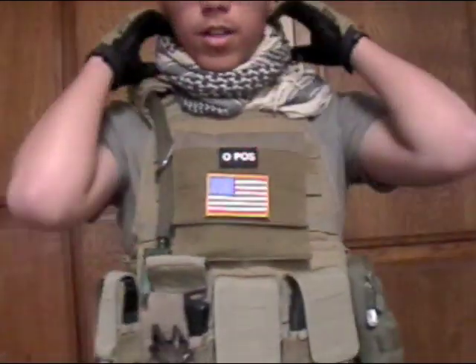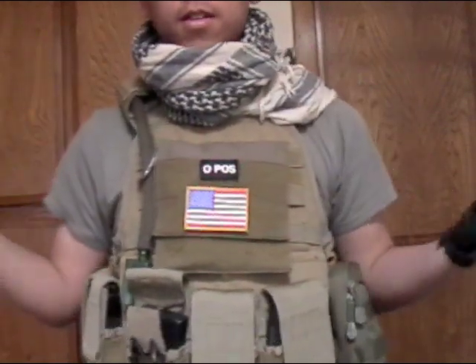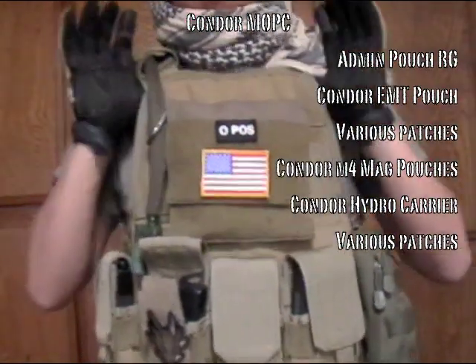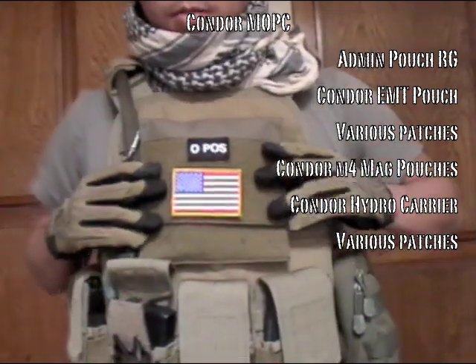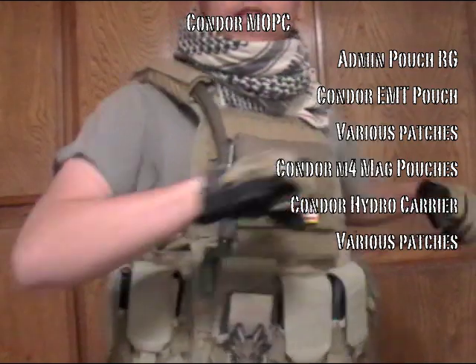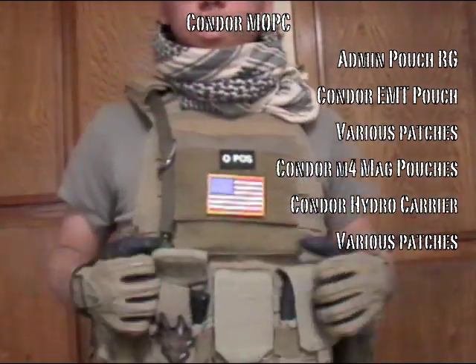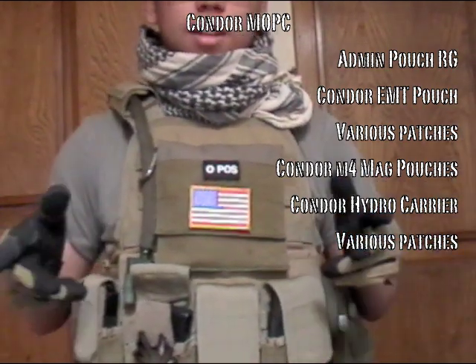Going down — shemagh, tan and black pattern, keeps my neck covered and all that. Under that, got a Condor Modular Operator plate carrier. Pretty good, not a bad PC — pretty comfortable, works really well, has a lot of MOLLE space on it. Not the best option, but the cheapest option. Works for me.